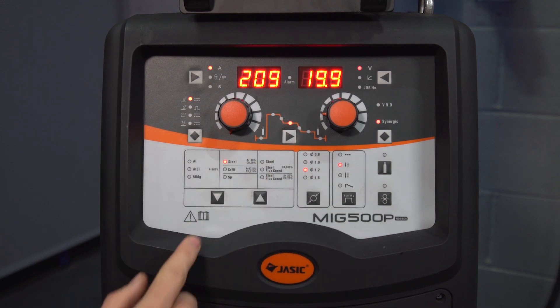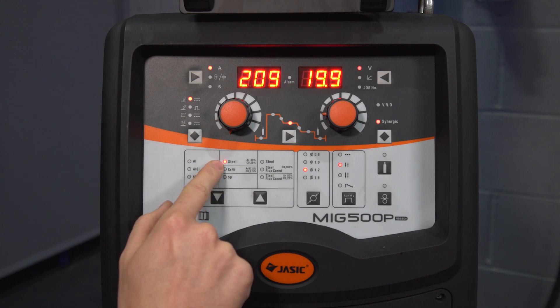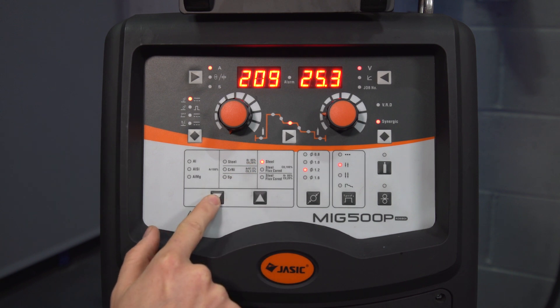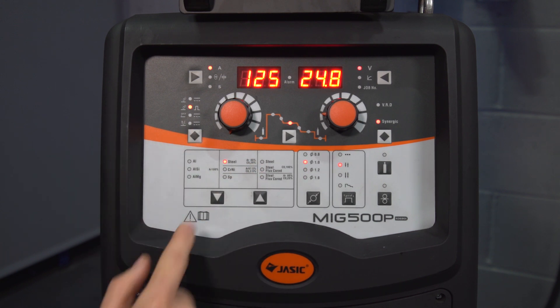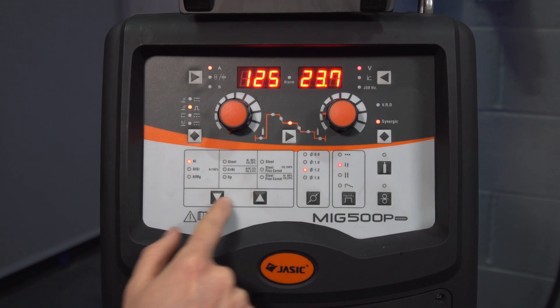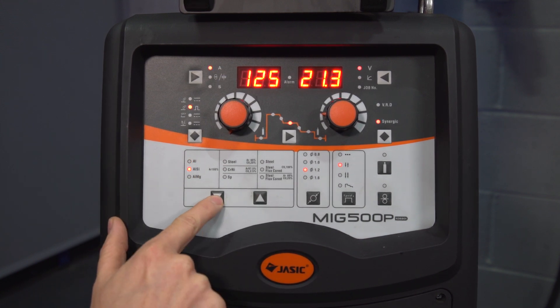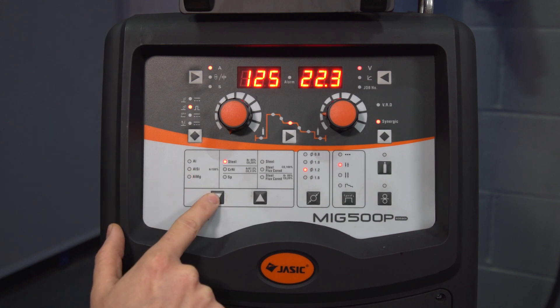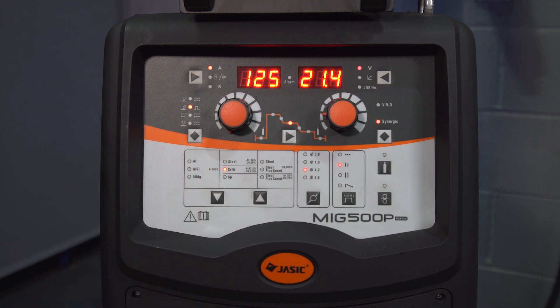In standard MIG, moving on to the parent materials, we've got steel with an Ag shield mix, stainless steel, steel, and two variants of steel flux core wire. Moving on to single pulse, we've got aluminium, aluminium silicon, aluminium magnesium, steel with an Ag shield mix, and stainless steel.